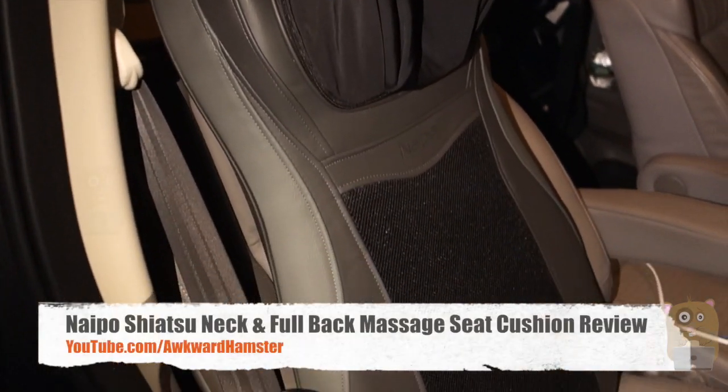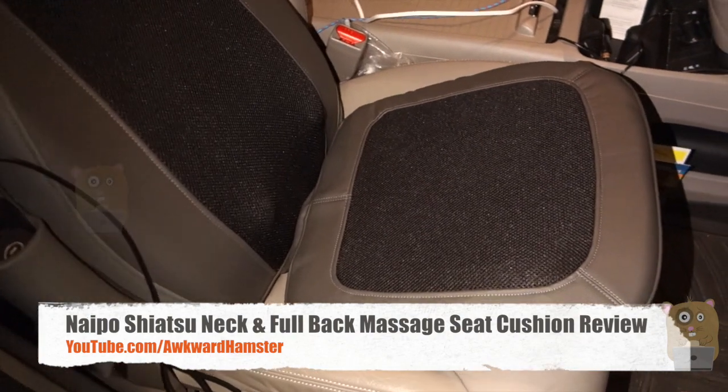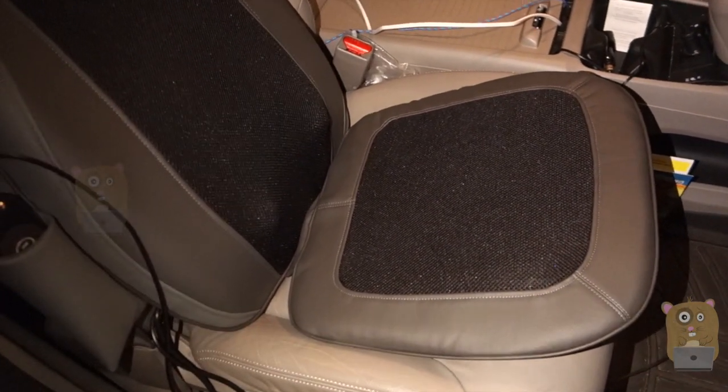Hi, welcome to Tokyo Hamster. TW Venus Naipo Shiatsu Neck and Full Back Massage Seat Cushion. This costs roughly $190 on Amazon.